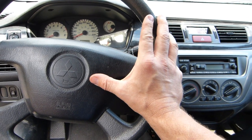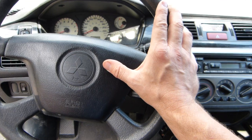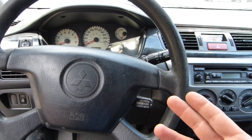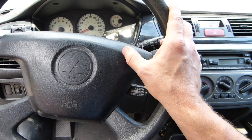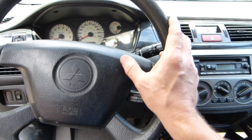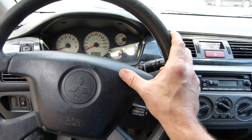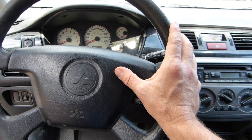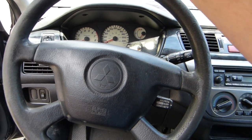I'm going to use this Mitsubishi Lancer 2006 for show and tell, but by and large the same principles apply to all cars for all kinds of makes and models, especially since fuses aren't made by Mitsubishi or Ford or Nissan. Fuses are made by fuse manufacturers to exacting international standards, and manufacturers of vehicles just use the existing fuses. So the principles of electrical engineering will apply broadly.